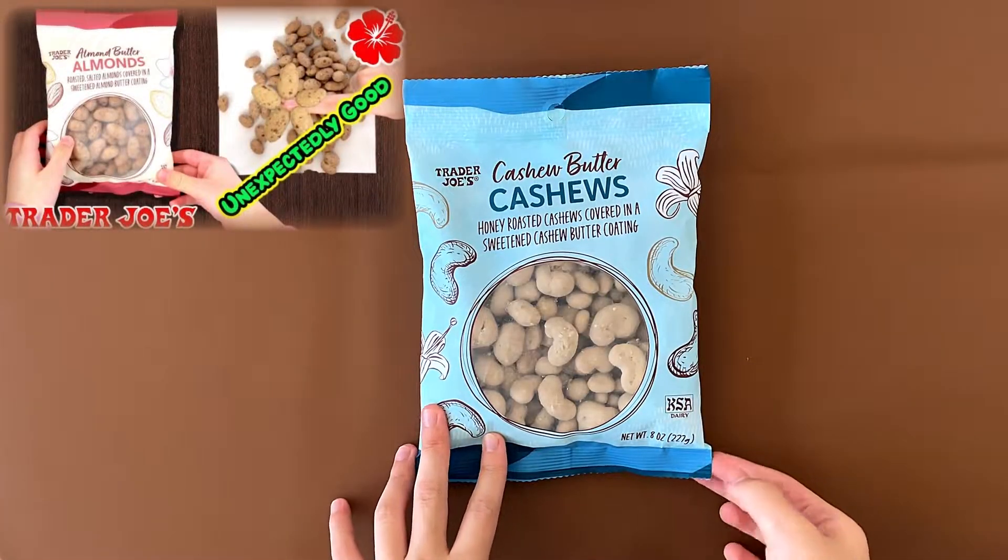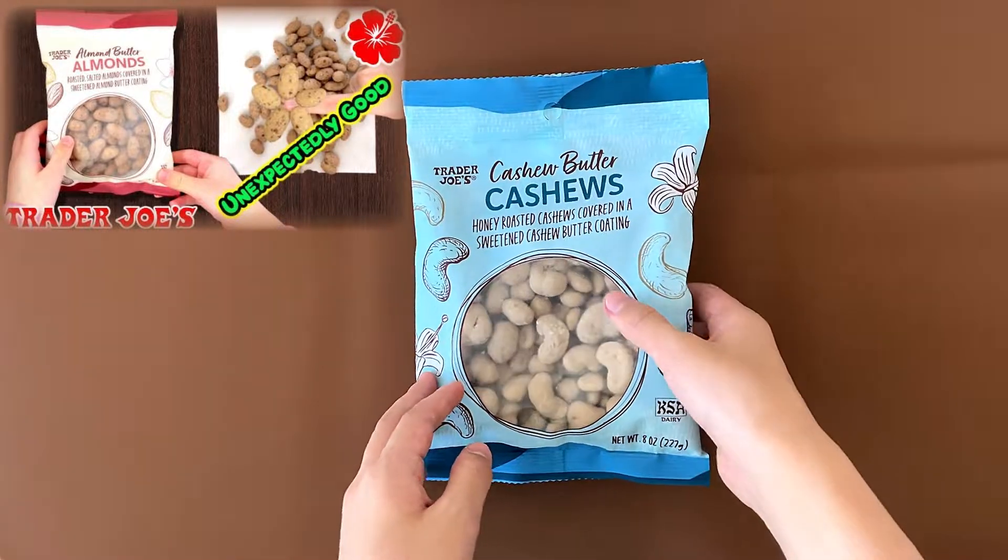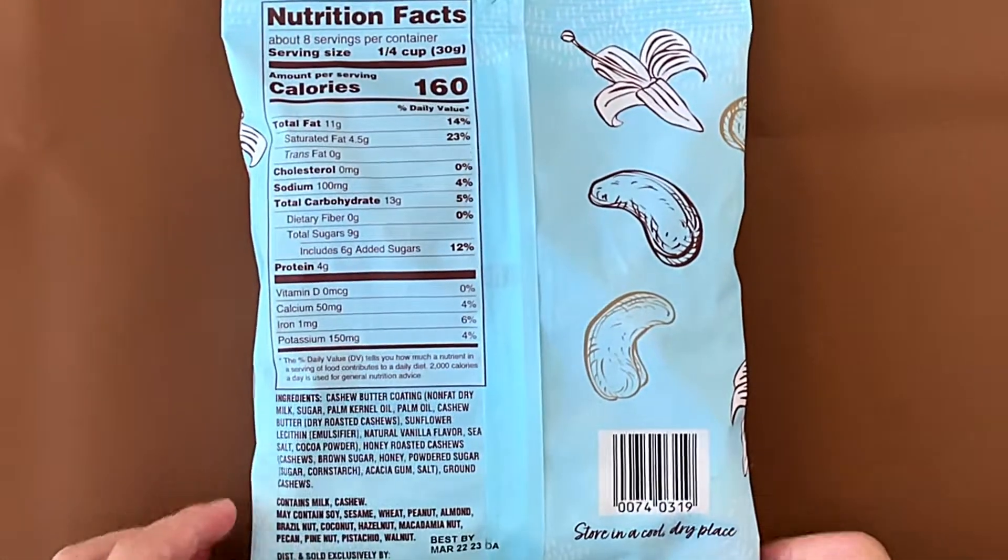Long ago I reviewed Trader Joe's Almond Butter Almonds — roasted salted almonds covered in sweetened almond butter coating. Same thing, it's just cashews.